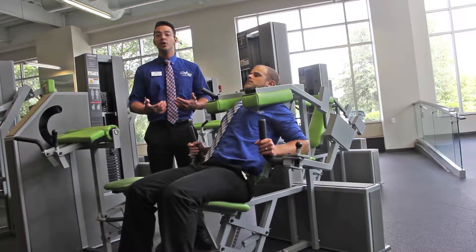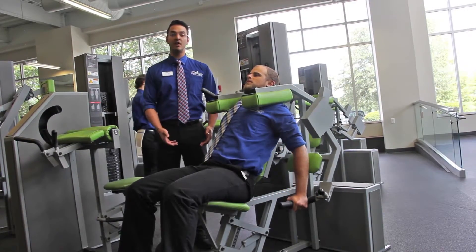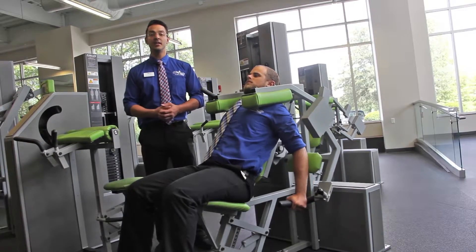Once you come up for four seconds, repeat the process — two seconds down, four seconds on the way up — never letting the weight stack touch.